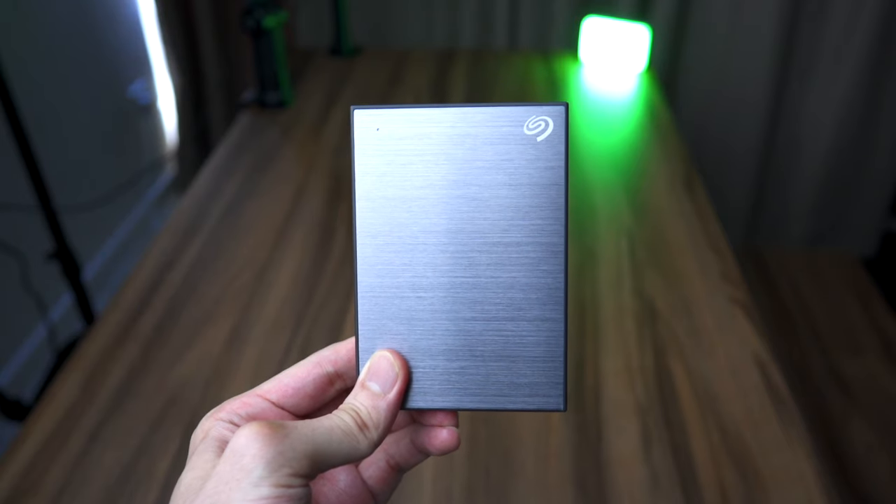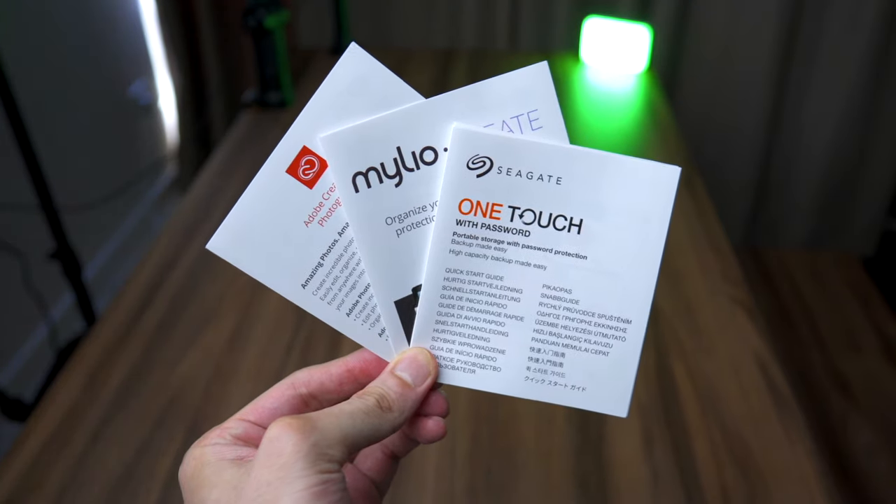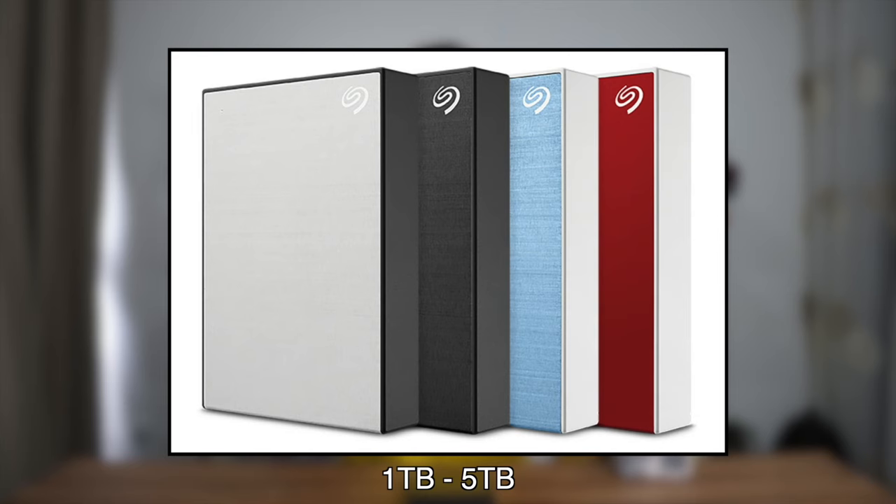Inside the box, you'll get the hard disk, the USB 3.0 cable, and documentation. My unit is the 5TB storage in space grey colour. They also have a few other storage sizes and colour options.